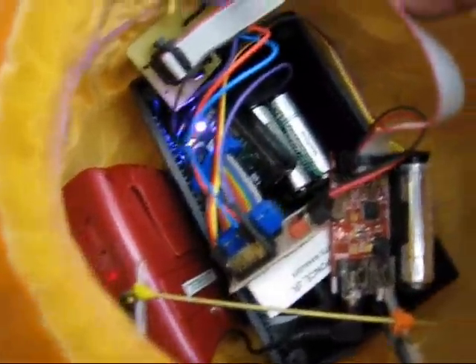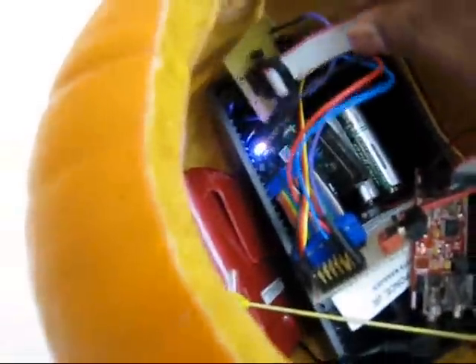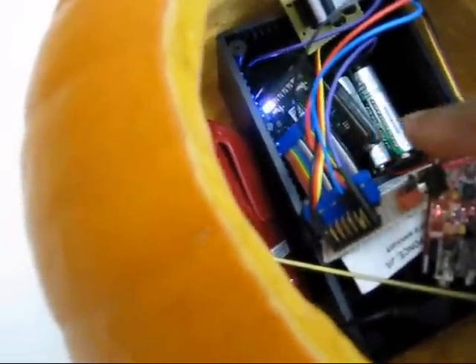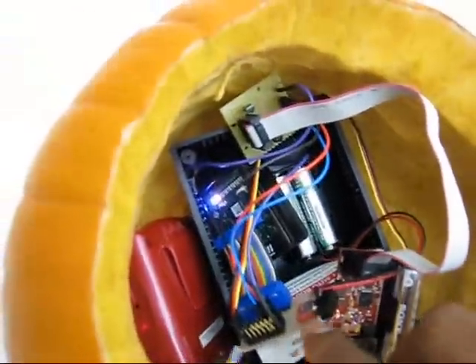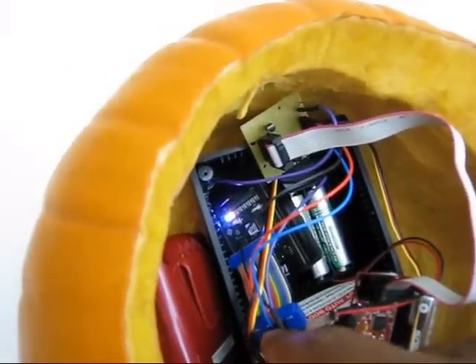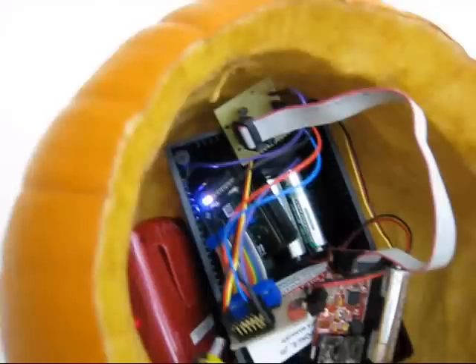And it interfaces through this cable to a little interface board, which then connects directly to the SunSPOT inside. We have the board, the switch controlling the servo, and the interface to the servo as well, all connecting to the SunSPOT.